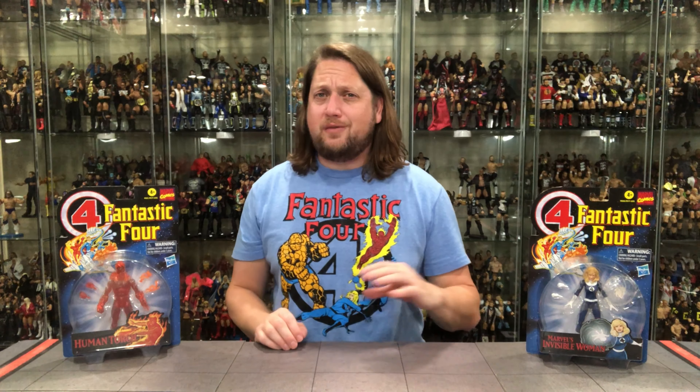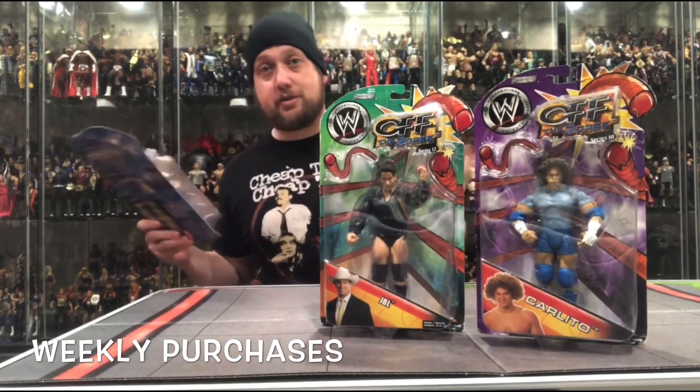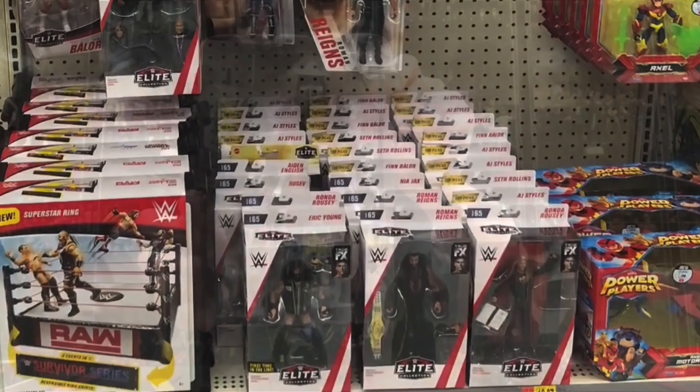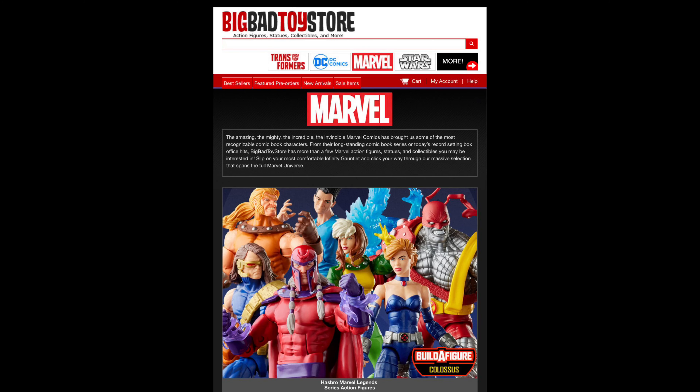Hey, on the channel from the new Marvel Legends Fantastic Four Retro Wave, we've got the Invisible Woman and the Human Torch! Welcome everyone, Kyle here and welcome back to the channel for another Marvel Legends unboxing and review. For all your Marvel Legends needs and a whole lot more, hit up Big Bad Toy Store — link in the description below.